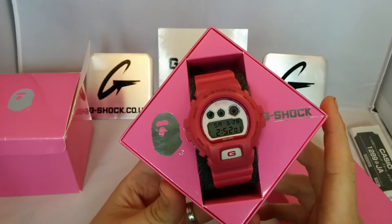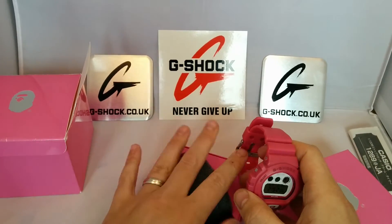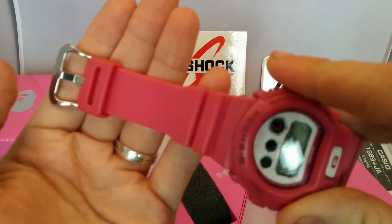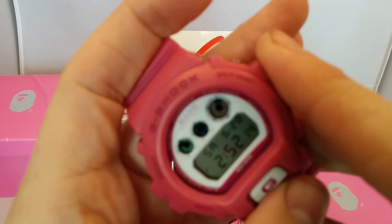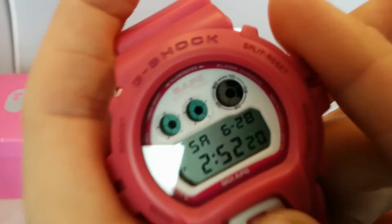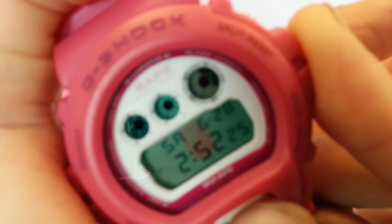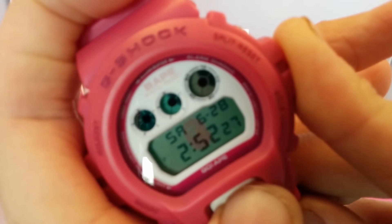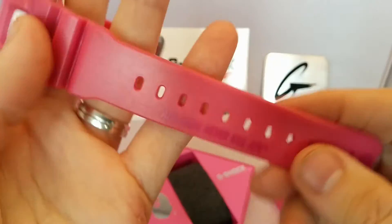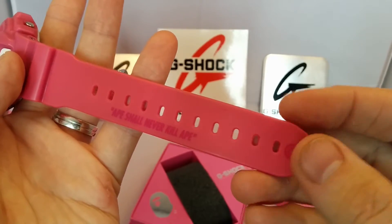This is the standard release Pink Bape. I've already got one of them — one of the pink ones, but I'll talk you through that in a minute. So you've got pink top band, silver buckle, pink bezel, pink letters, white faceplate with a bit of pink writing. Backlight — if it focuses — the Bape head. White G button with a pink G.